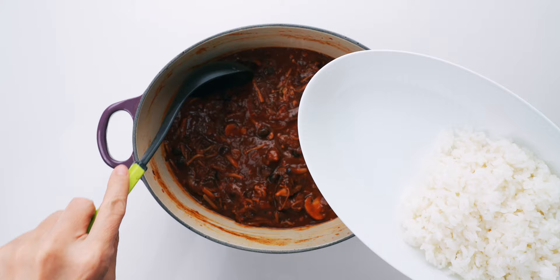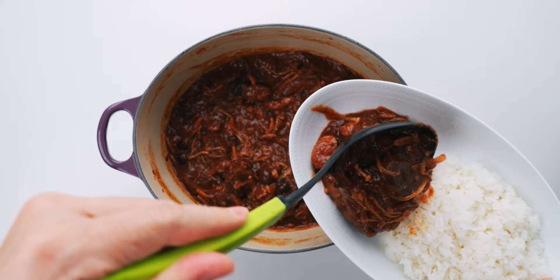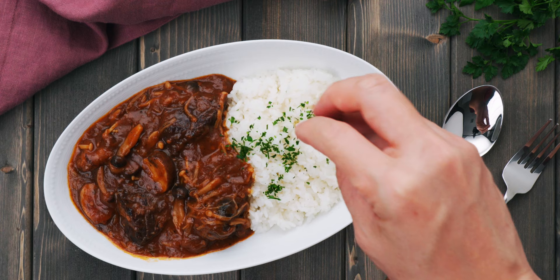Just look at how smooth and creamy that is. Let's get this plated up. As the name implies, hayashi rice is served with a side of Japanese short grain rice. I'm going to ladle this luscious stew onto our plate and partially cover the rice so we can mix it up as we eat it. I'm going to hit the rice with a sprinkle of chopped parsley for a pop of color, and our hayashi rice is good to go.